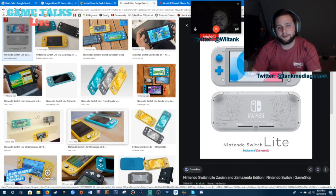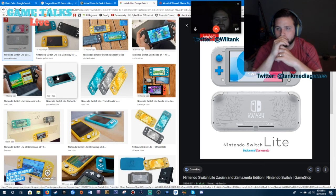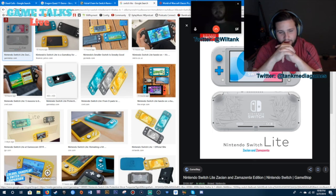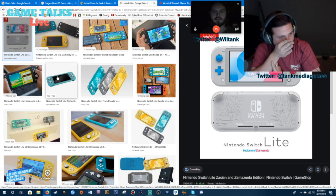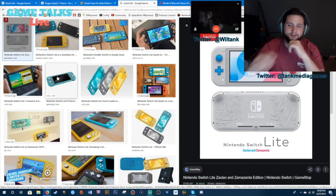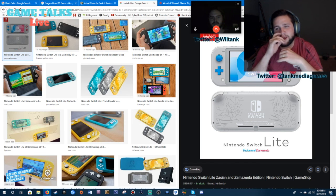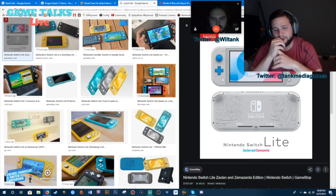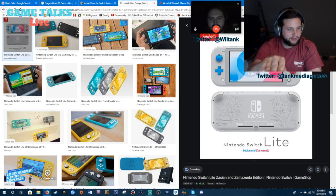We're leaving the Nintendo Switch Lite — is there anything else to discuss about this cute little system? It really does look adorable. Santa Claus needs to bring me one. Everyone, don't tell Will, but I did slip $200 under his pillow for tonight so he'll be getting that new Nintendo Switch Lite tomorrow and he won't know who to thank. Based on that gift, I'm going to need that money replenished, so if you guys could slide that under my pillow, that'd be great.